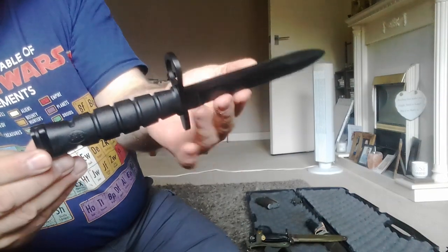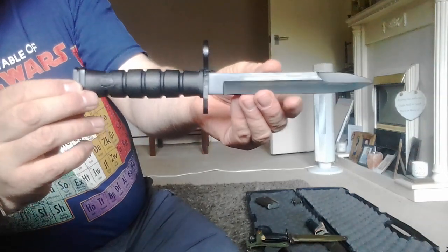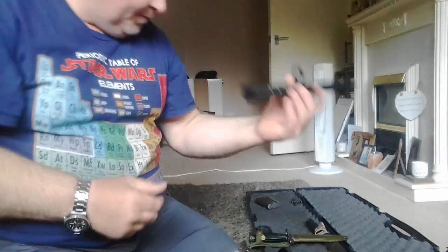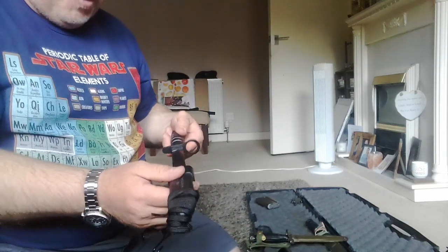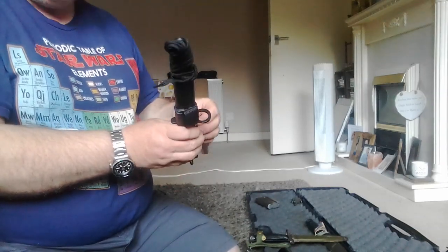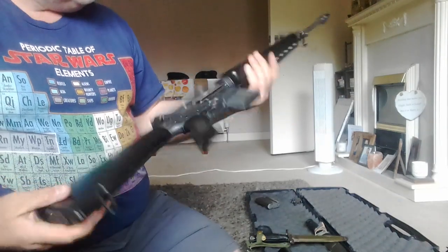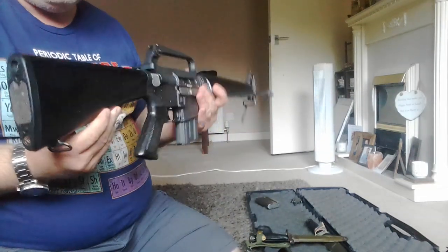I remember now — it was Epic Militaria where I got this. They had a trade stand at the Living History show. Hopefully you found that interesting; it was in the back of my mind to talk about this, I just never got around to it. It's a nice little addition to my deactivated M16, so yeah, there you go — enjoy.